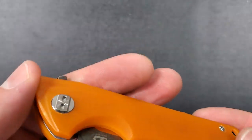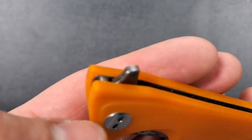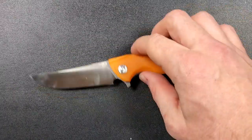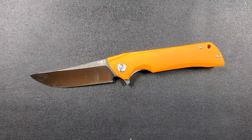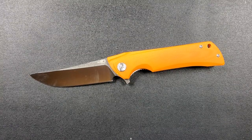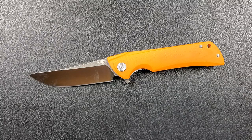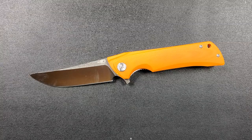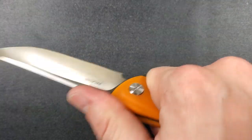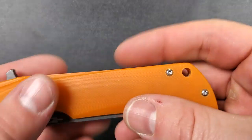The contoured G10 scales feel really nice — everything's nicely knocked down. It feels good. There's nothing really pokey that's going to dig into your hand in a normal use situation. I would not choose orange personally, though a lot of people love it. If you're going to work outside and risk dropping your knife, orange is definitely helpful. I'd go with black. Different colors are available so you can pick. Ergonomics are fantastic — I can lock in very easily, it's very comfortable, I feel very secure, and it feels like a tool that's ready to get the job done.